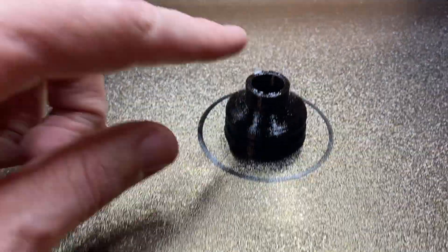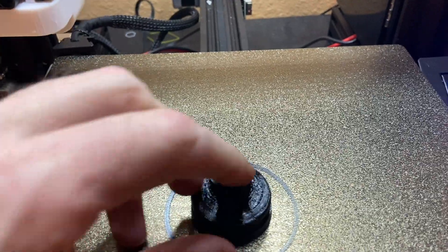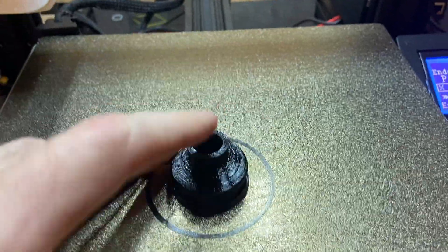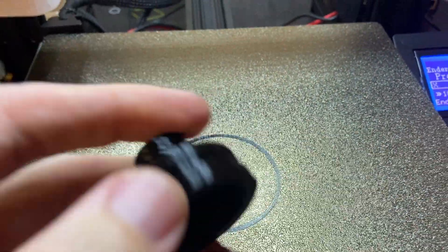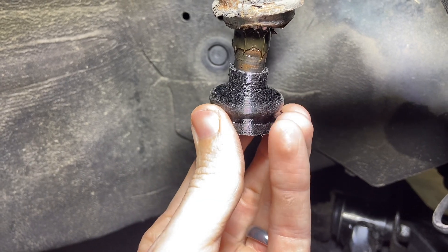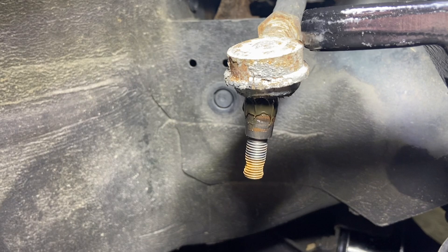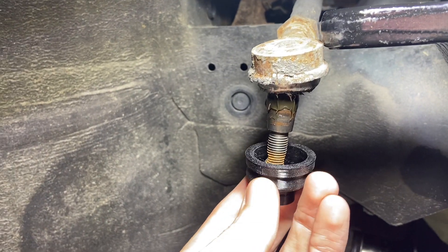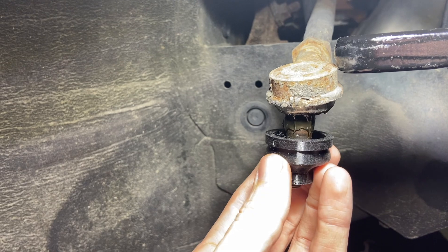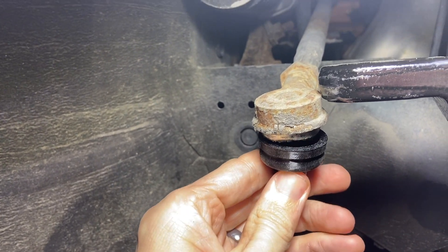Alright, there it is — you can see it's squishy. Looking at the small end, that's going to be a snug fit once it gets up to that thicker part of the shaft. I'm going to slide this on — I'll probably pull it back off and put some more grease in it since I did lose a little bit.